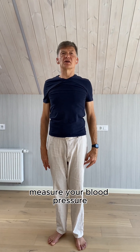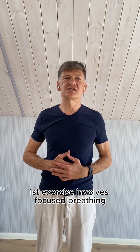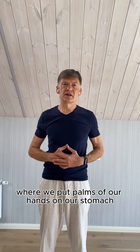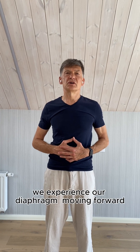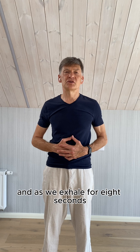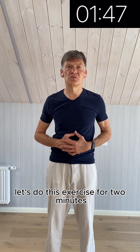Measure your blood pressure before and after these exercises to see how they worked for you. The first exercise involves focused breathing, where we put all of our hands on our stomach. As we inhale for four seconds, we experience our diaphragm moving forward. And as we exhale for eight seconds, we experience our diaphragm going back. Let's do this exercise for two minutes.